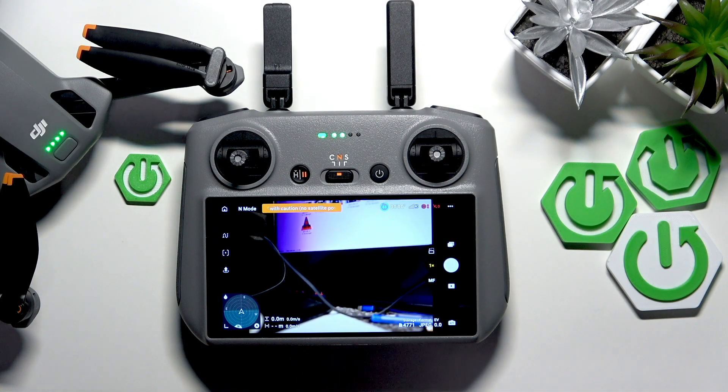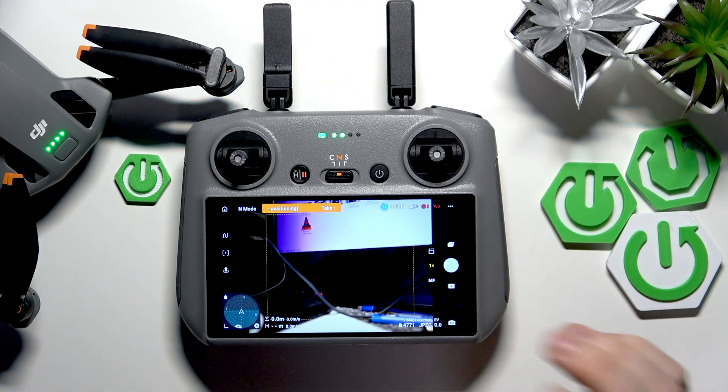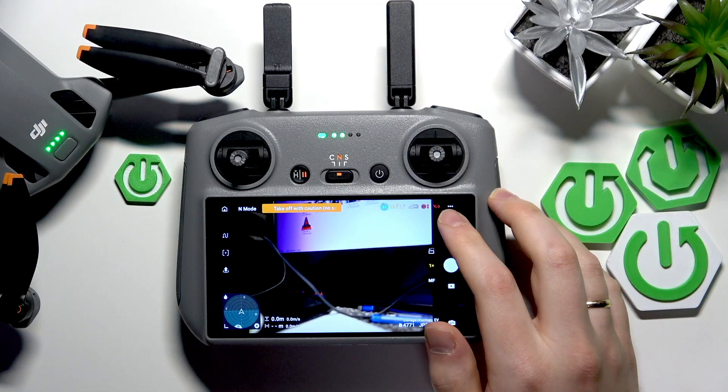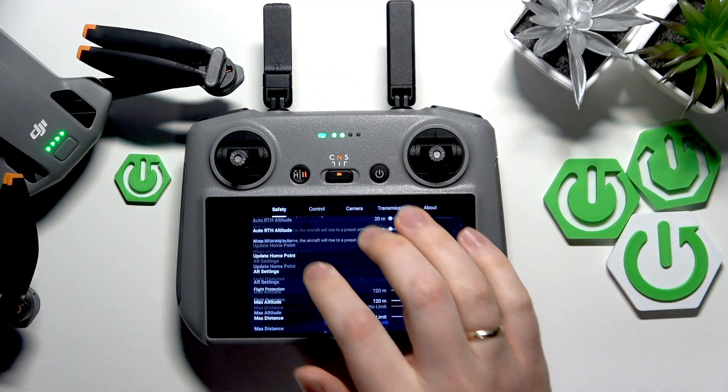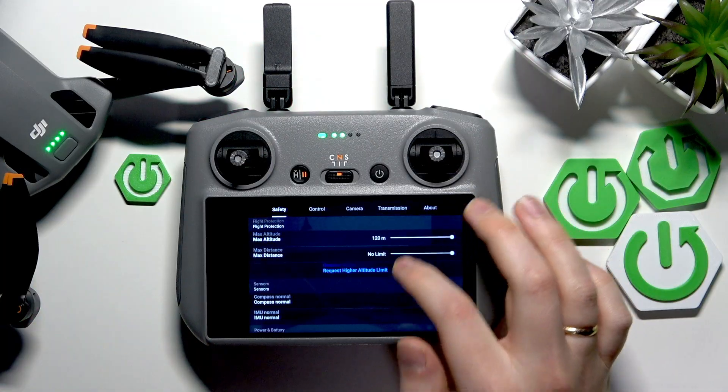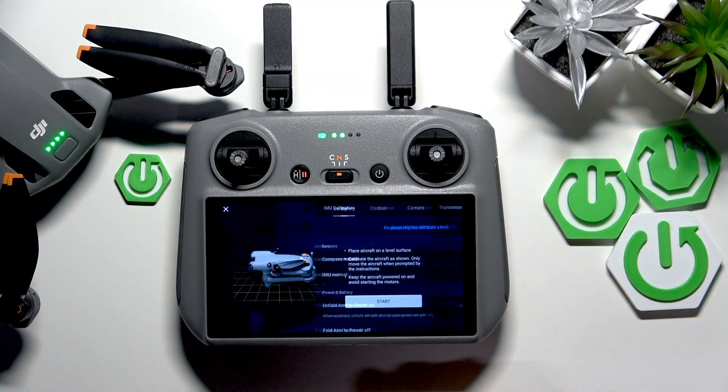To start, you will need to enter the fly interface or go fly section of the DJI app — just the camera interface of your drone. Open settings by tapping those three dots, select the safety category at the very top, scroll down, and look for the IMU normal calibration, then press calibrate.